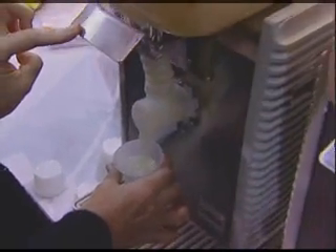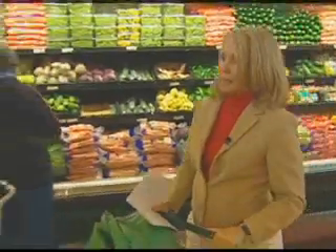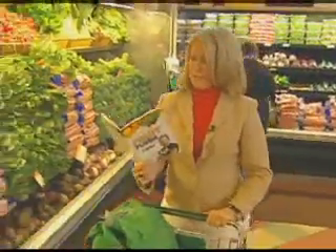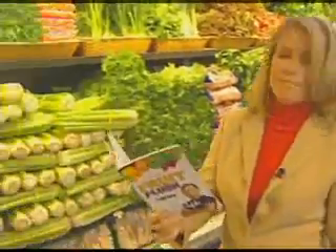But just keep thinking: three to nine pounds. Ready to go shopping? We're looking for salad, because every day you're going to be eating a big, big salad. And that salad should contain lots of different fresh raw vegetables.